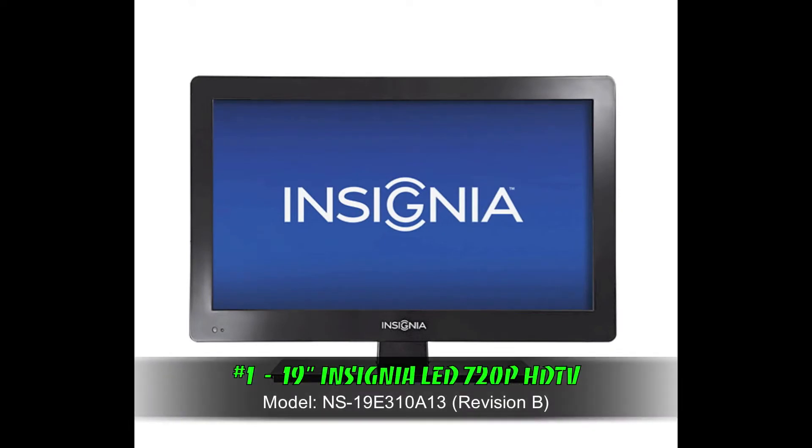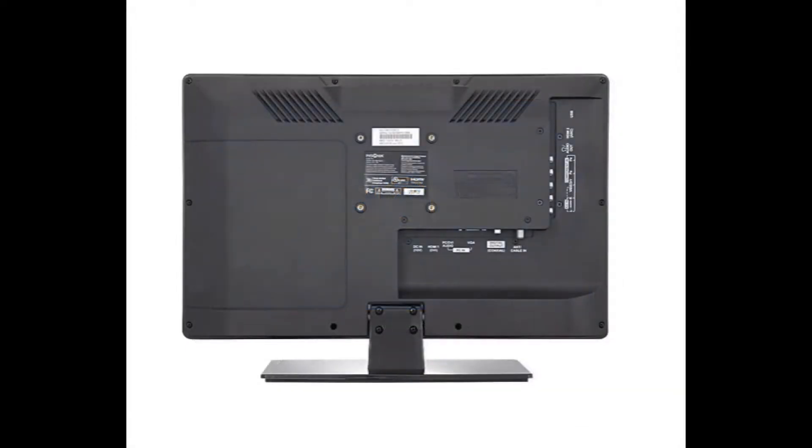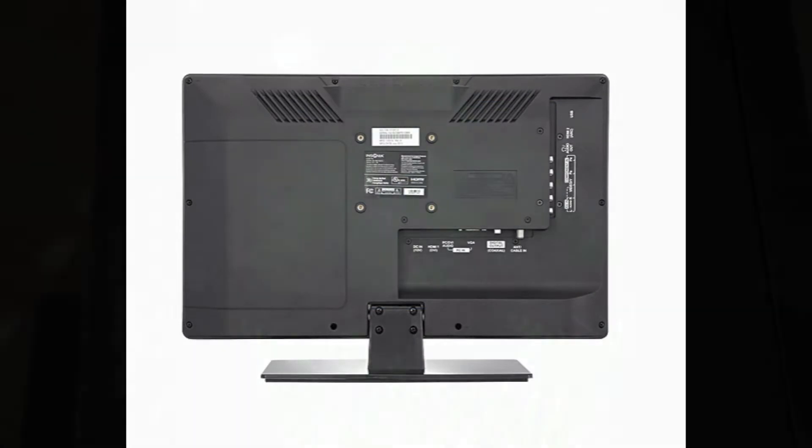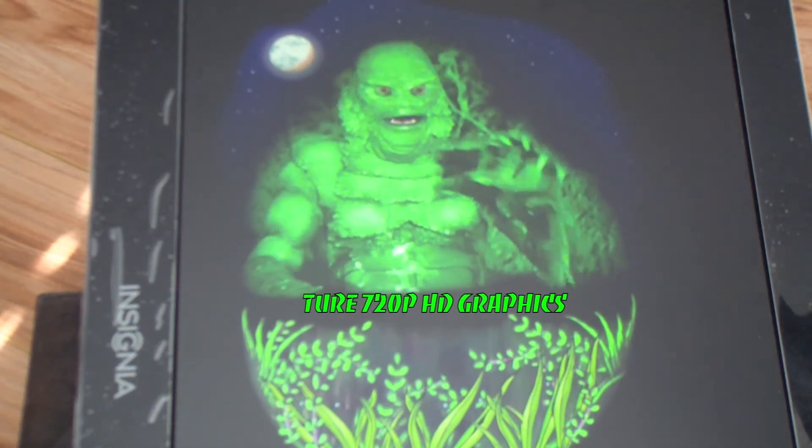For starters, we have a 19-inch Insignia LED TV. This particular TV comes with a 720p HD monitor, and it comes equipped with an HDMI port as well, so that enables us to display true, high-definition graphical animations throughout gameplay.